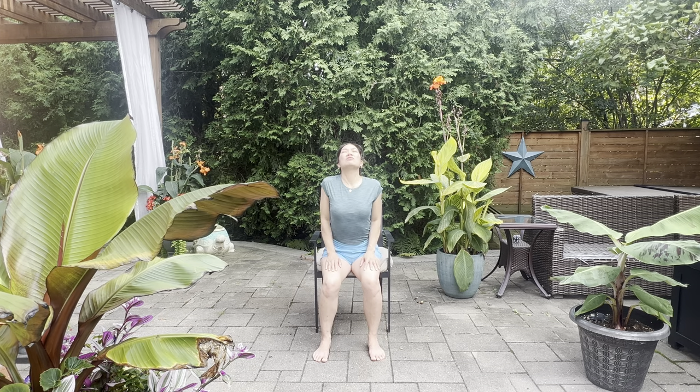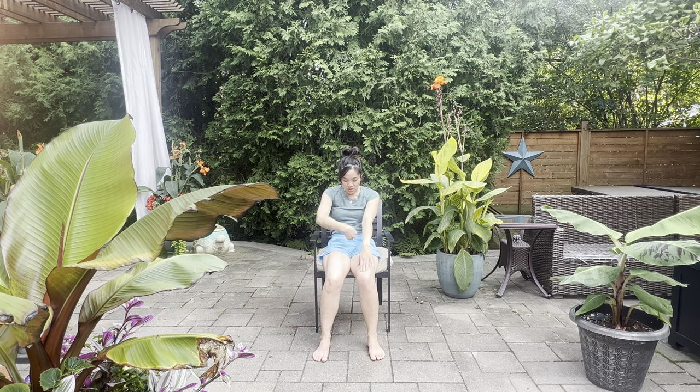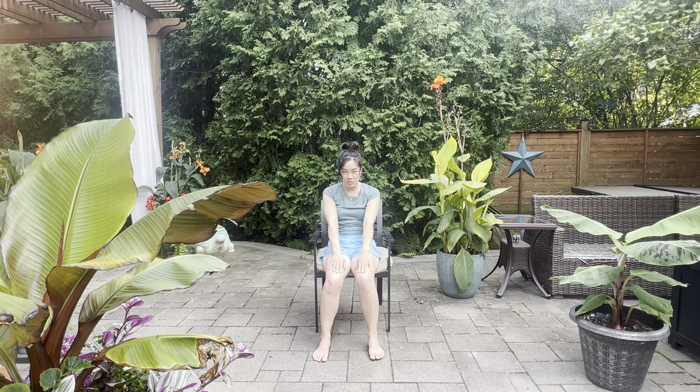Let's go ahead and roll up the shoulders for three, two, one. Take your hands on top of the thighs and let's do a cow pose — open up the heart, rolling the shoulders back and down, stick the tailbone out. Then round the back, draw the fingers to the front, draw the chin into the chest, and draw the belly to the back.